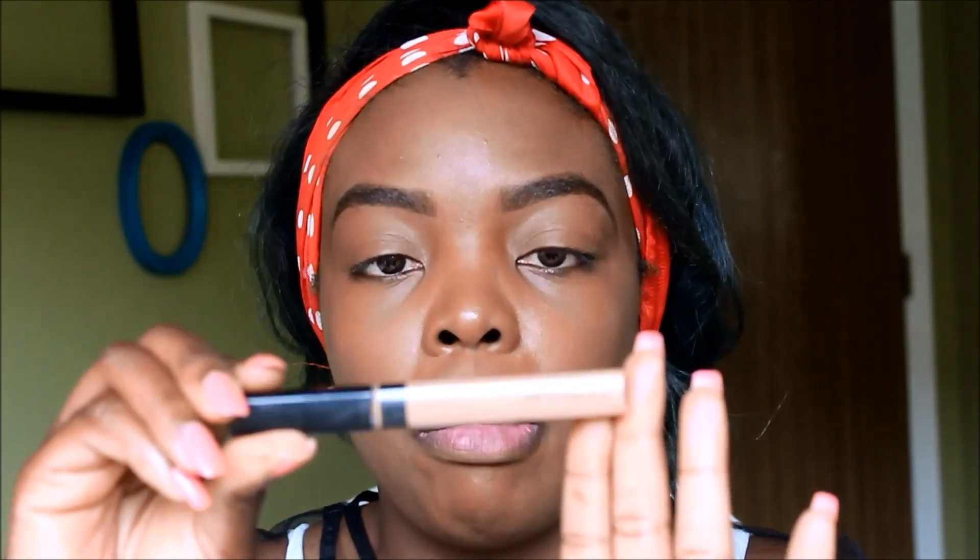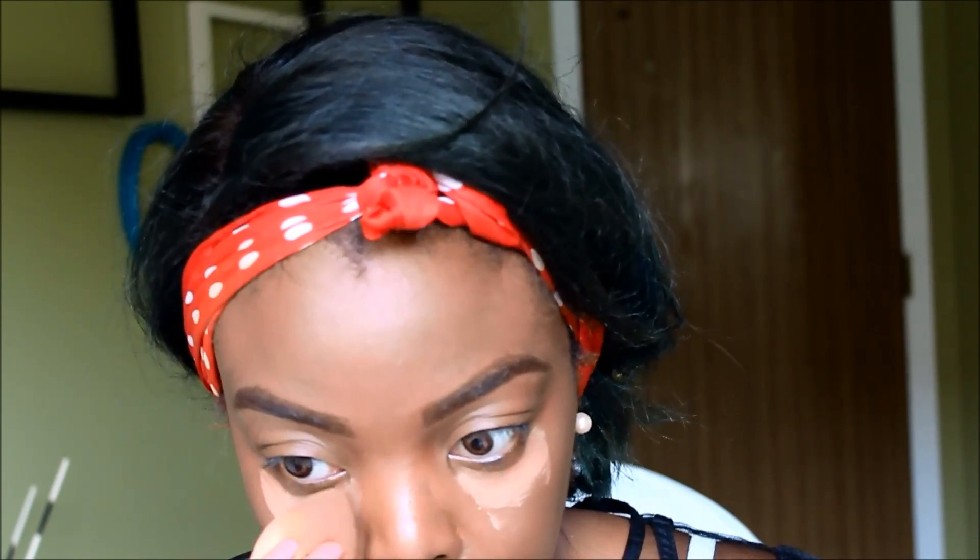The next step will be to get your concealer of choice. Today I'll be using my Maybelline Fit Me Concealer in 30 Cafe. I'm just going to try to get rid of the dark circles under my eyes — I add a little bit of product right there under my eyes. Then I take a damp beauty blender to help with the blending. You can use your fingers, you don't have to use a beauty blender, but this really helps with the application. Just make sure that you blend it out — and this is what it'll look like.